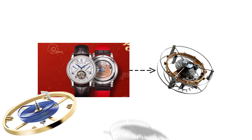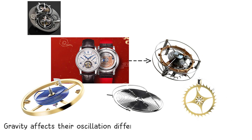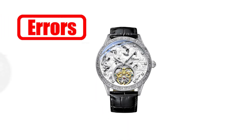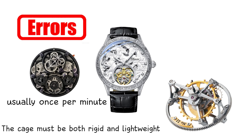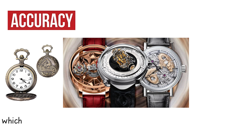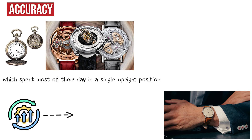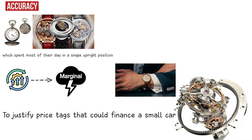A tourbillon is a rotating cage that holds the balance wheel, the balance spring, and the escapement. In a normal movement, these components sit in a fixed position, and gravity affects their oscillation differently depending on orientation. The tourbillon attempts to average out these positional errors by rotating the entire assembly, usually once per minute. The mechanism requires extremely precise machining because the cage must be both rigid and lightweight to avoid disrupting the amplitude of the balance wheel. Historically, the tourbillon provided genuine accuracy benefits for pocket watches, which spent most of their day in a single upright position. On a wristwatch, where the watch constantly changes orientation, the improvement is marginal. Today, its primary purpose is to demonstrate mechanical mastery and to justify price tags that could finance a small car.